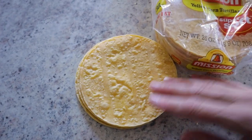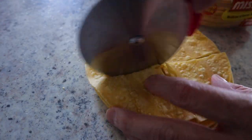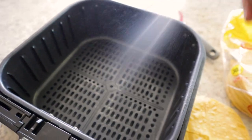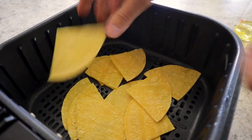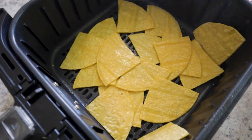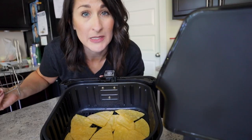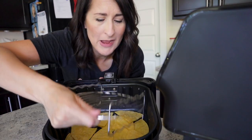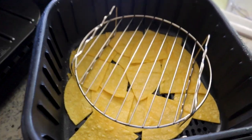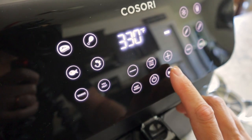Homemade tortilla chips — we're going there. I've got some yellow corn tortillas and I'm going to chop these up into cute little pieces. Spray the basket and pop in your tortillas, give them a little squirt of oil, throw on some salt. If you're nervous about them blowing around, grab your accessory rack and just set it right over the top. Pop it in the air fryer — I cook them at 330 for six minutes.